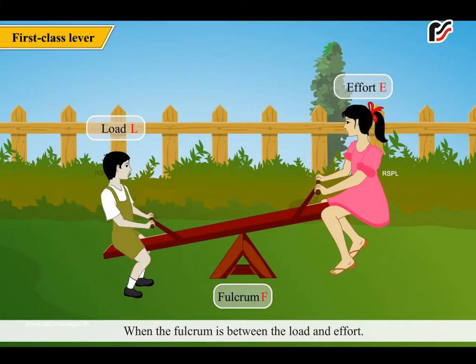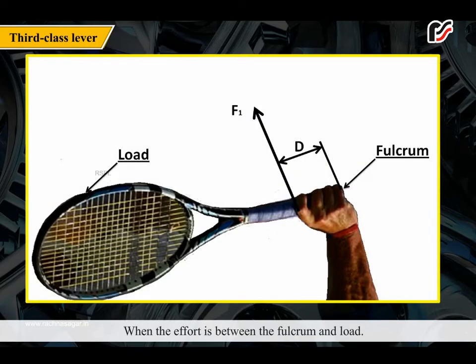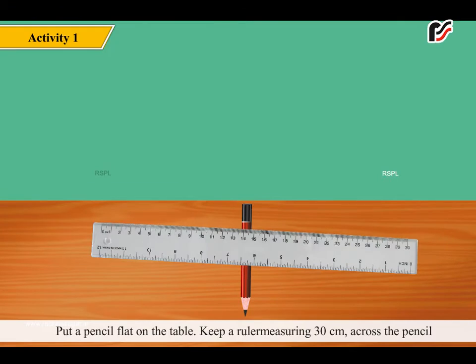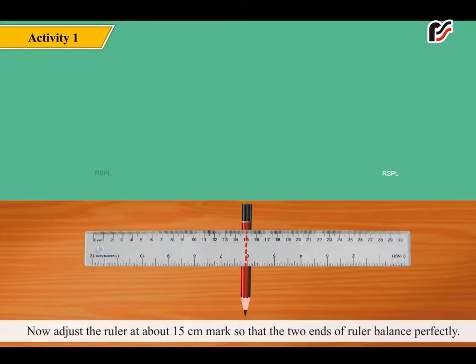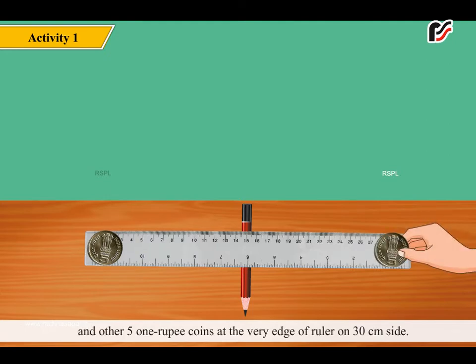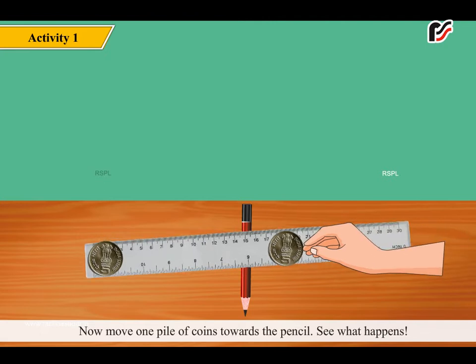Class 1: the fulcrum is between the load and effort. Class 2: the load is between the fulcrum and effort. Class 3: the effort is between the fulcrum and load. Activity: put a pencil flat on the table, keep a 30 cm ruler across the pencil so its two ends teeter like a seesaw. Adjust at the 15 cm mark so the ends balance. Stack five 1-rupee coins at the 1 cm edge and five at the 30 cm edge — as the weight is equal, the ends balance. Now move one pile of coins towards the pencil and observe what happens.